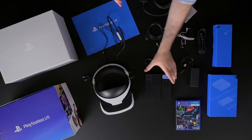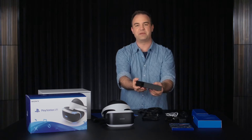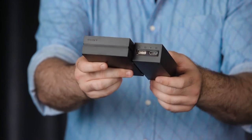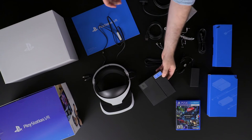Moving on, we have the PlayStation VR processor unit. You'll use this to connect PlayStation VR to your TV and to your PS4. It also enables some cool features like 3D audio and the social screen experience, which allows other folks to watch or even participate in the PlayStation VR experience you're having.